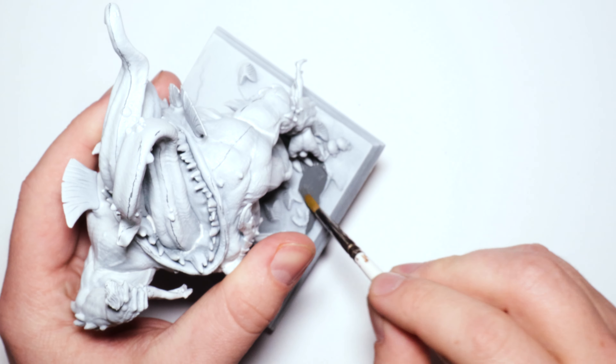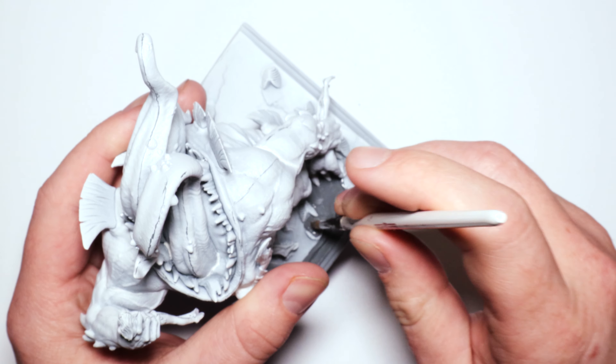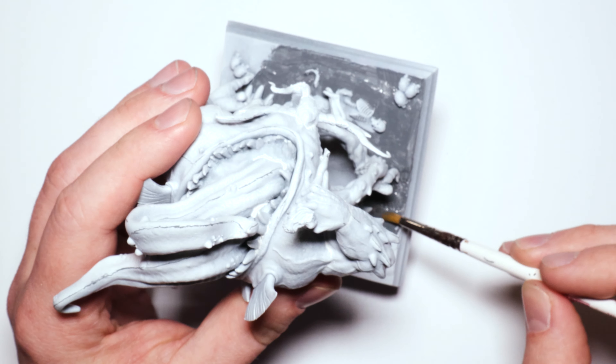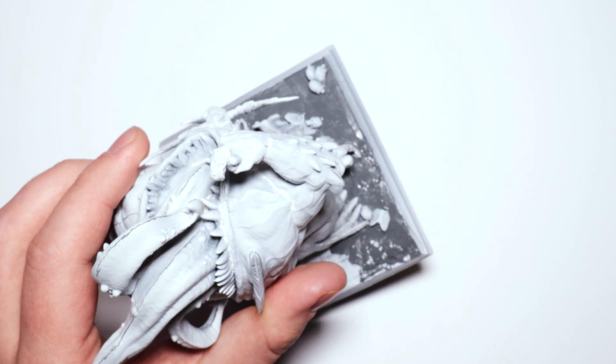Hey guys, today I'm going to be painting Gluttony from Limbo Eternal War. This is one of the demon lords and one of my favorite all-time sculpts. He is fantastic — he's got this huge open mouth, no eyes on his face, and he's just actively twisting and tearing and eating people. It's just awesome.